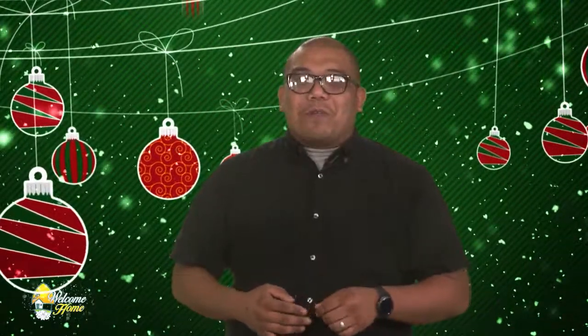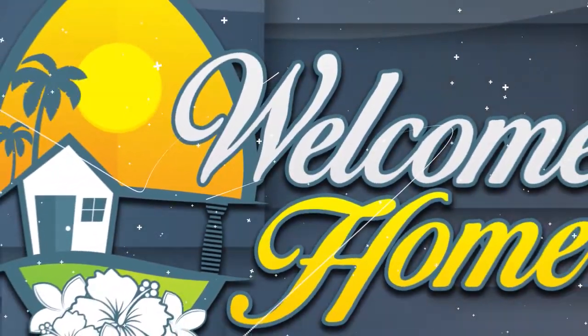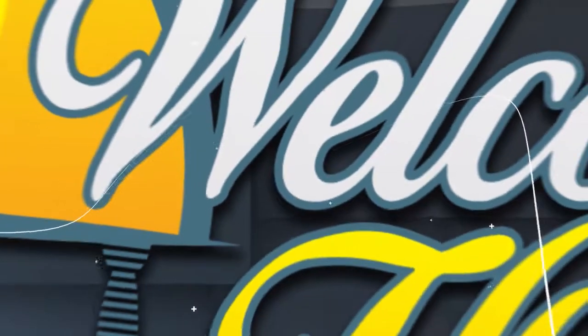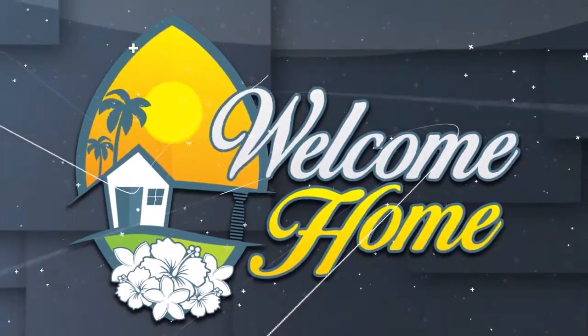Those are just some tips to make your holiday shopping trips a bit easier as you head to the stores or to the computer this holiday season. Remember the biggest tip of all: don't forget to buy me something! Stay tuned — we have your house tour coming up next with RE-MAX Realty Group right here on Welcome Home. We're going to take a look at some amazing homes that are out there just for you.